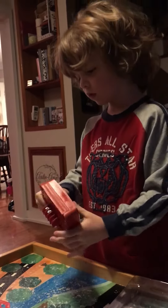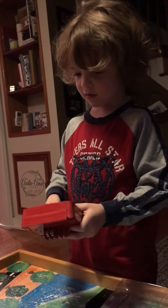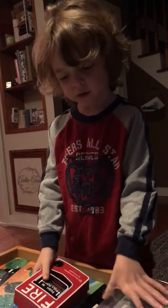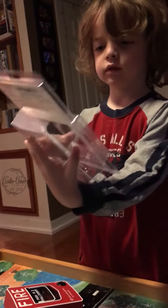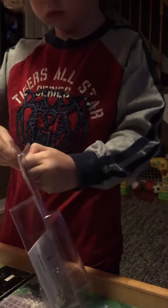Wait a second — hold it, wait a second while I reset it. So it's pretty cool. This is the box for it — see, that's the box. Here's the box.